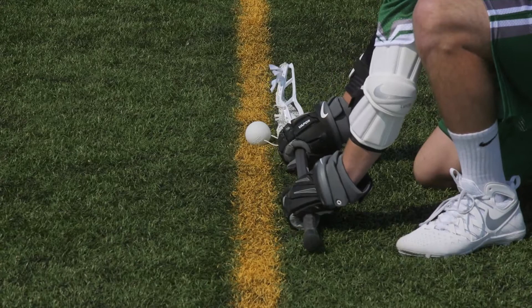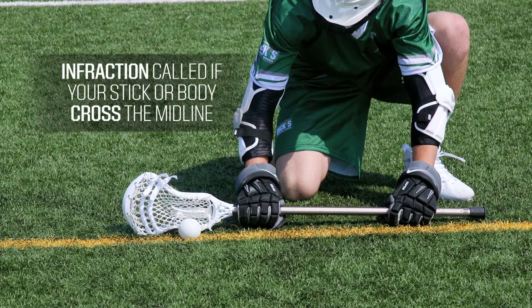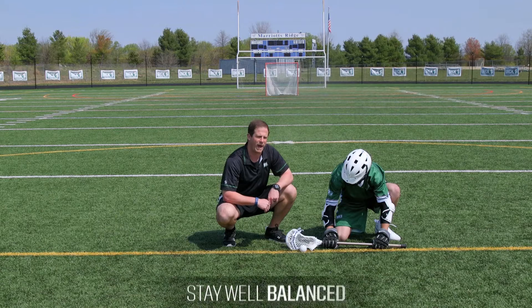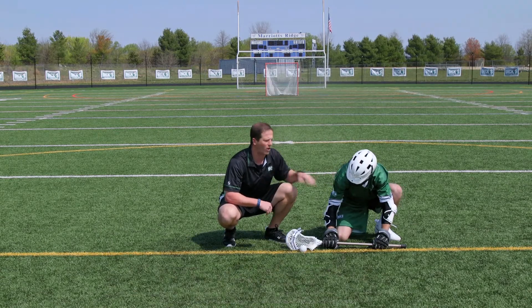If the player's body or stick cross the midline, there will be an infraction. The player's nose will be over the top hand and the player should be well balanced — if he were to be pushed, he shouldn't fall over.